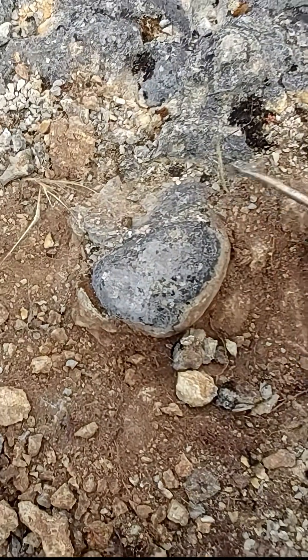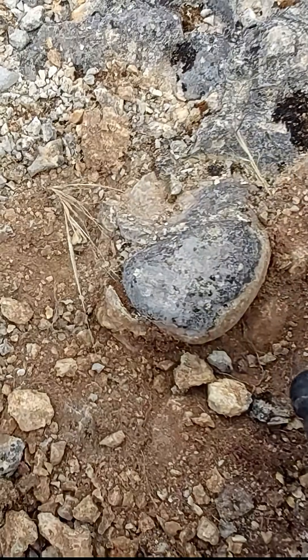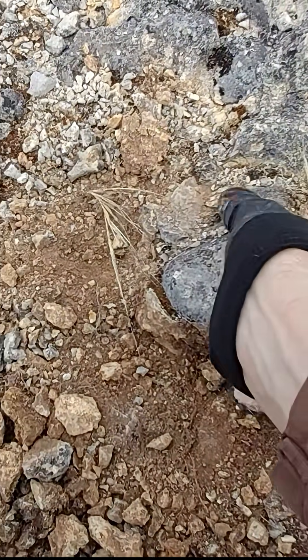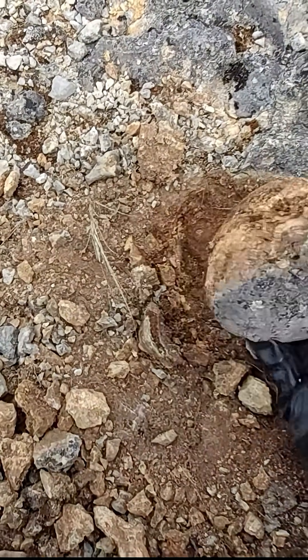I don't want to use the hammer. Oh, it's quite easy — it's out. It's starting to fall apart. Let me see if it is... oh, it's a gastropod! It's a gastropod, all right!